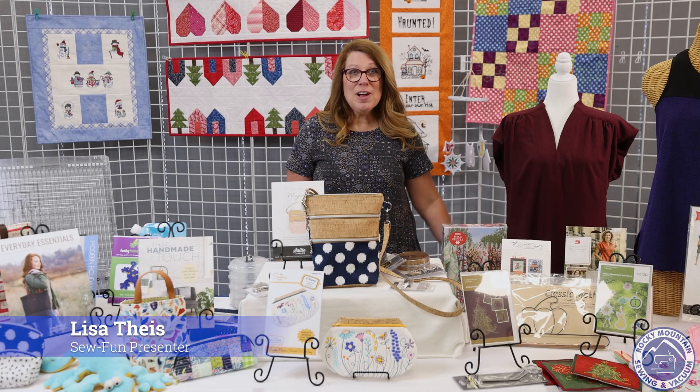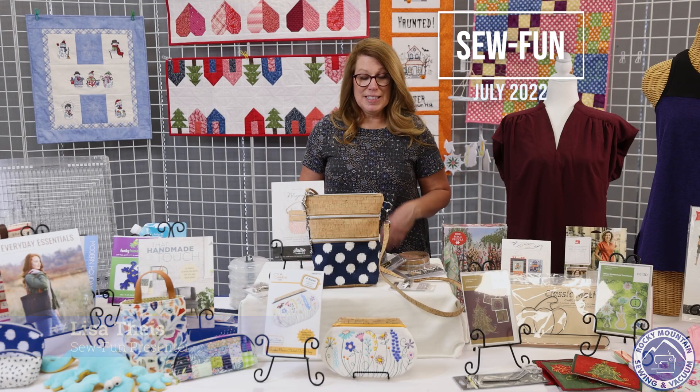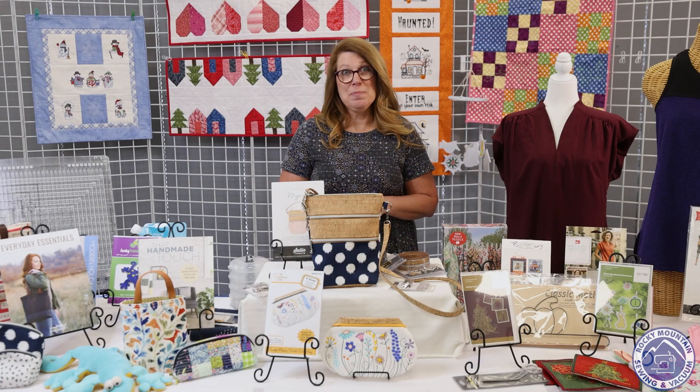Hi, I'm Lisa. Welcome to Rocky Mountain Sewing and Vacuum's July Sew Fun. I'm excited to show you the things that we have for you this month.